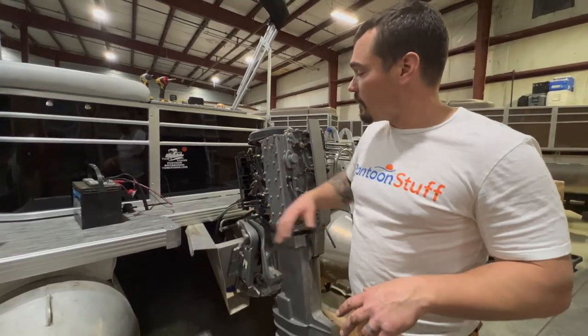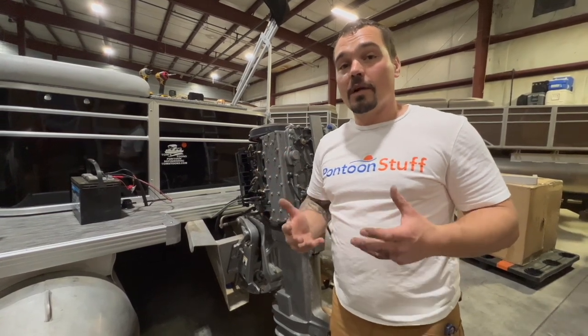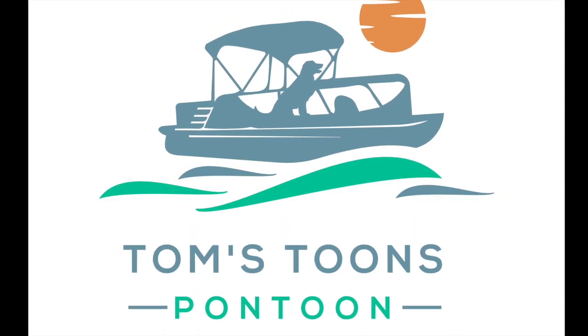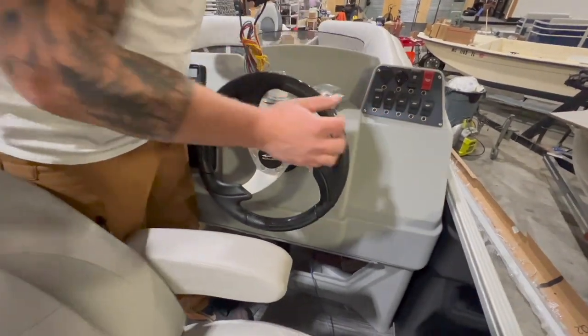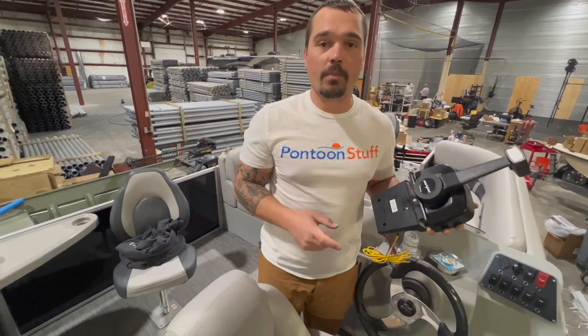I'm comfortable doing this sort of stuff because I do it every day, but it shows that you, following the right instructions at home, are fully capable of doing this too. This is where we're going to place it — this is a great spot for that binnacle control. So let's get into installing the Marpec binnacle mount Universal.